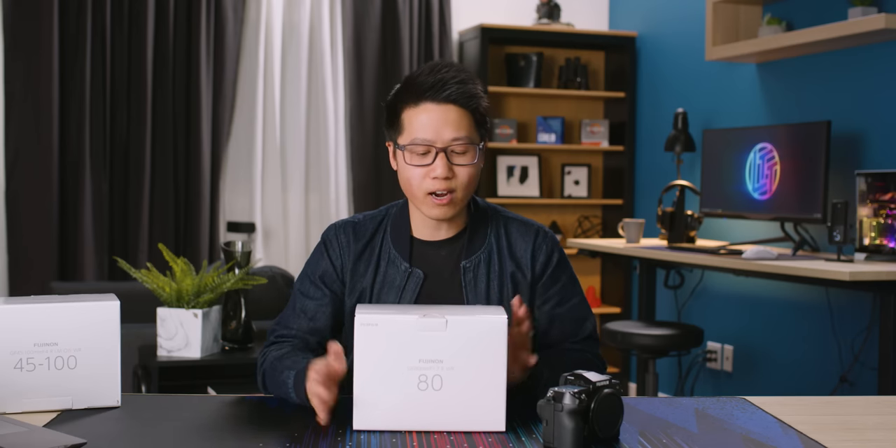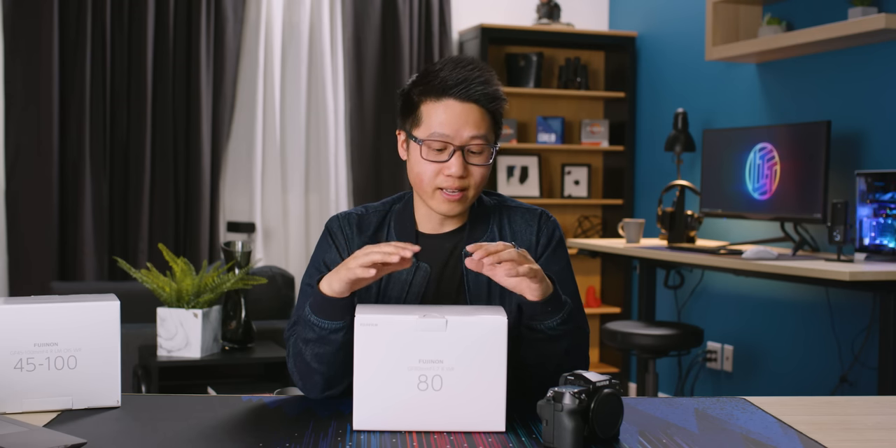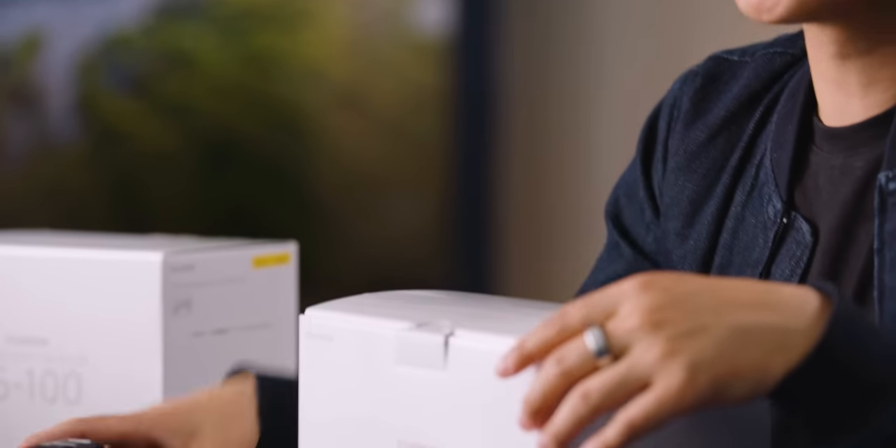Fuji sent over their 80mm F1.7. This lens is a big deal because it's the first GF lens Fuji has designed that is below F2. A full frame camera with an F1.4 lens already gives you a ridiculously shallow depth of field, and up until this point a lot of people argued that Fuji's medium format system isn't that much better than full frame because their lenses were all F2.8 at the fastest. That changes today with this lens.